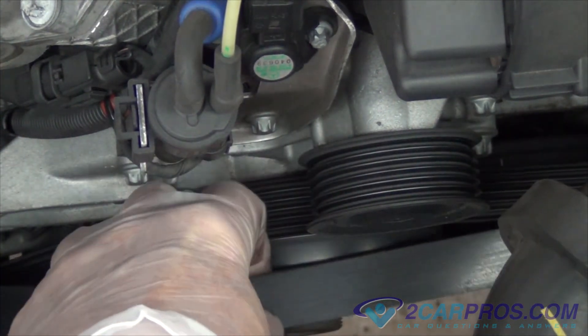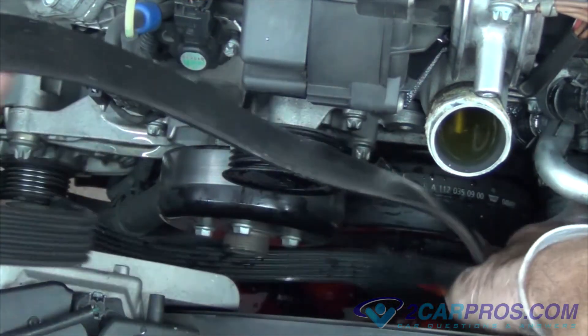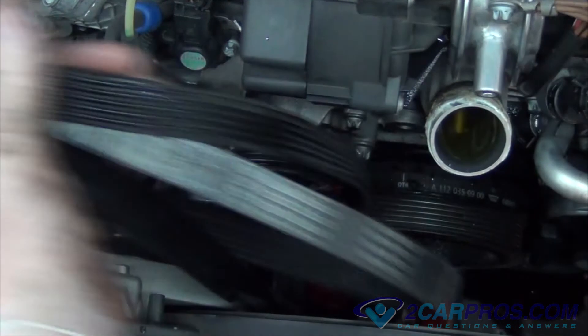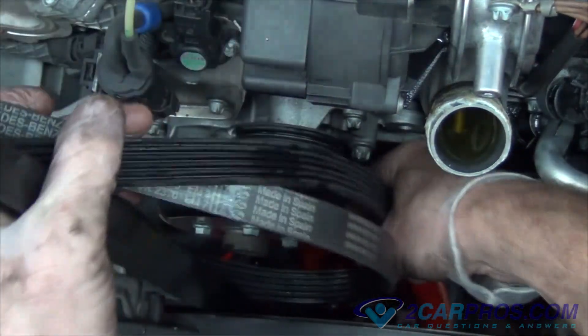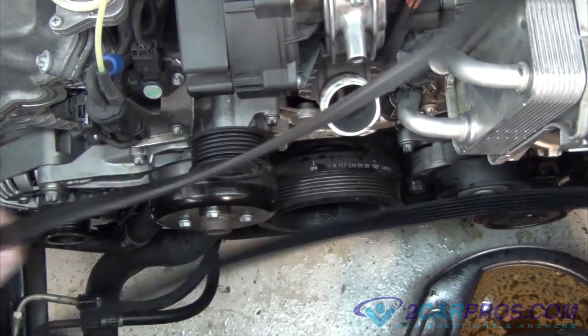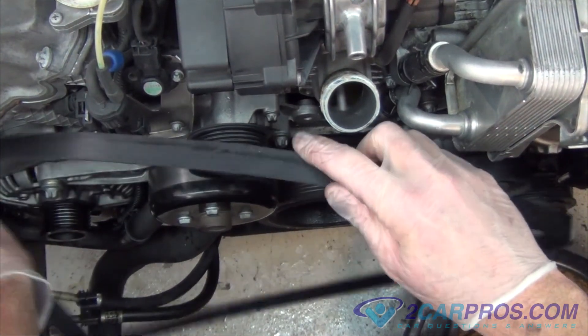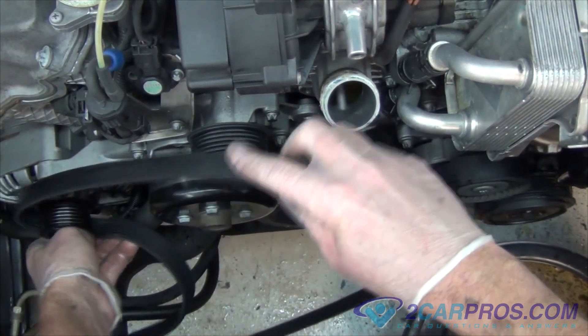The first thing we're going to do is relieve tension off the belt tensioner and then remove the serpentine belt. Next we're going to compare our old serpentine belt to our new one to make sure that they're identical, and then replace the serpentine belt in the way we removed it as shown here.